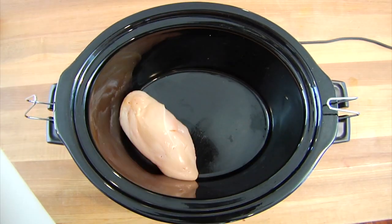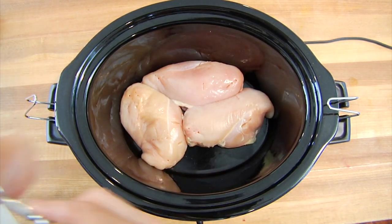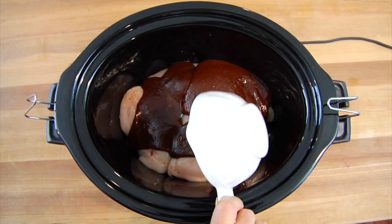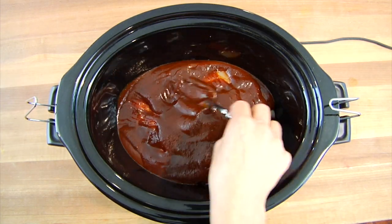All you're going to do is lay your chicken breasts out on the bottom of the crock pot in a single layer. Then add the barbecue sauce right on top of the chicken and just spread it around, making sure all of the chicken is covered with the barbecue sauce.